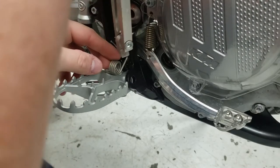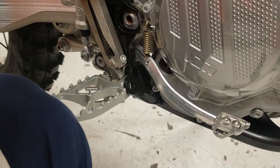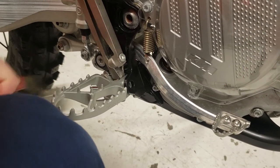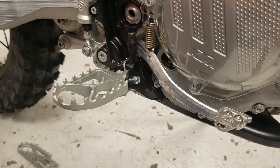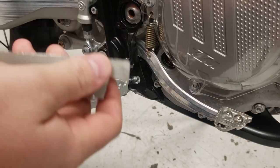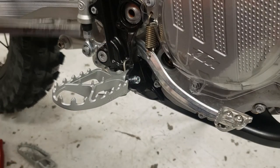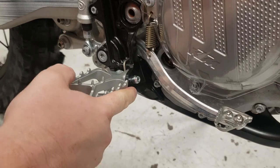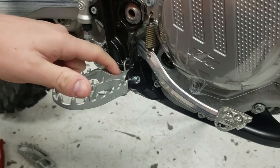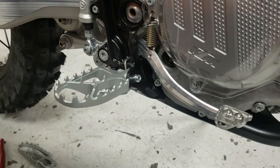It takes a couple tries. You can use this piece right here — push down as hard as you can against that spring and then pound the pin through. Sometimes you'll get the pin to the very end and it won't be lined up perfectly. You can let off; it'll hold the spring, and then you can move the peg whichever way you need to line it up perfectly and tap it the rest of the way through.